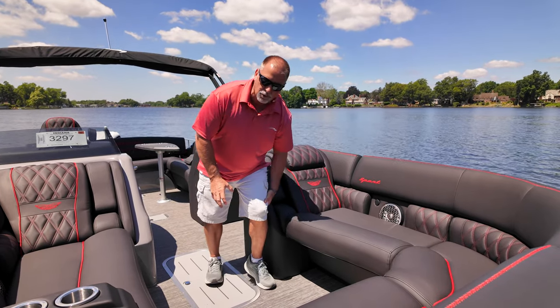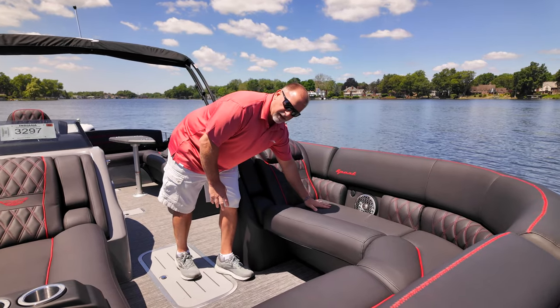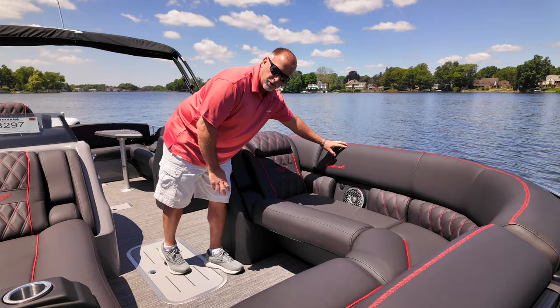Right here where it's going to support the back of your legs underneath your knees, it's got a different density foam versus where your bottom is, lumbar for your back, and even a different density foam up here where your shoulders are going to hit.